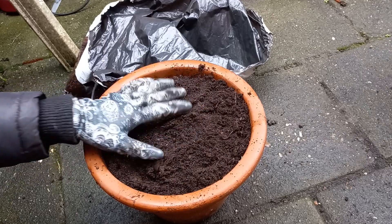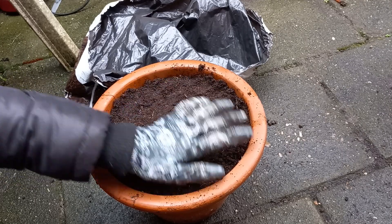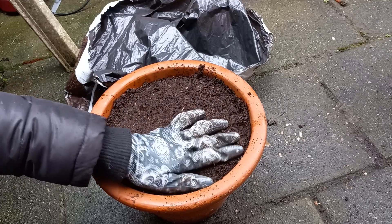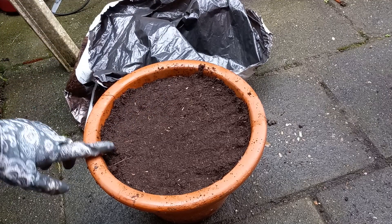Now I will see you in the update video of this one, and I will show you how the flowers turned out. Thank you for watching and subscribe to my channel. Water this one, and I will see you later. Bye bye!